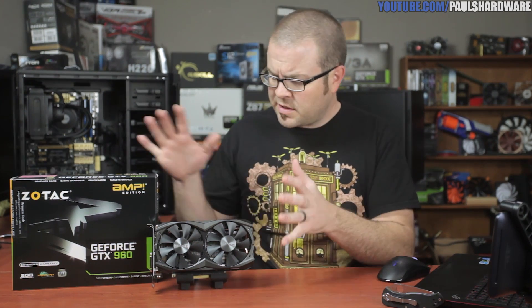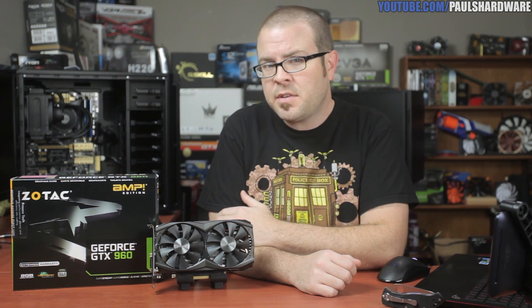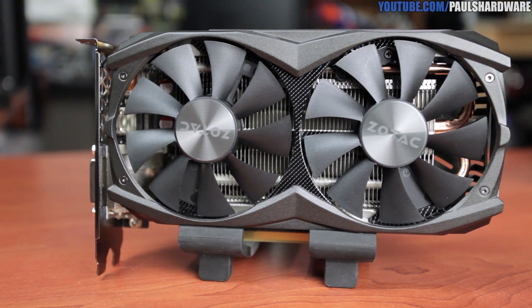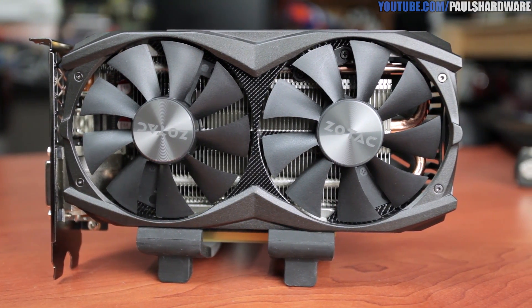The GeForce GTX 960 is NVIDIA's new sweet spot GPU and it's going to cost you about $200. I'm going to do the short version of this review right up front. This card performs very well at its price point, it uses significantly less power than the last generation GTX 760, and it's a recommended buy for PC gaming at 1080p. That last part about 1080p is very important, but more on that later.